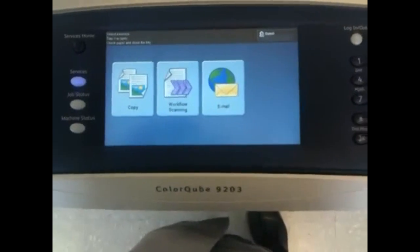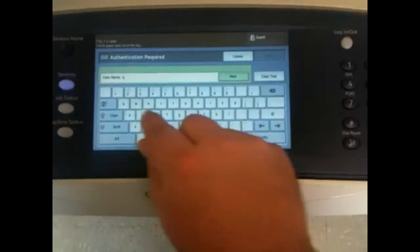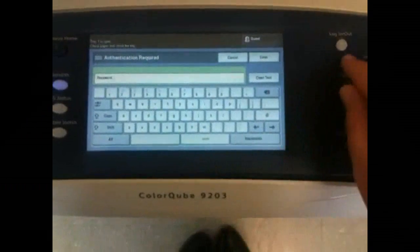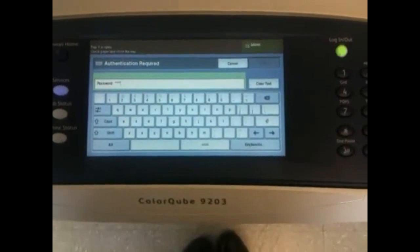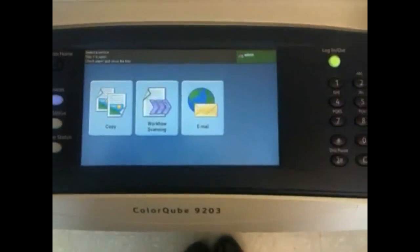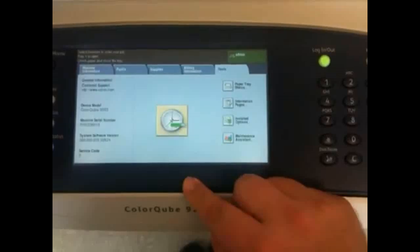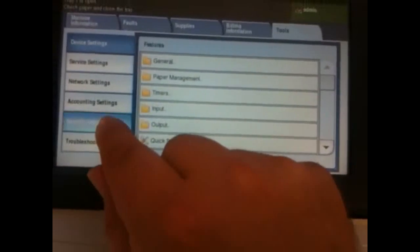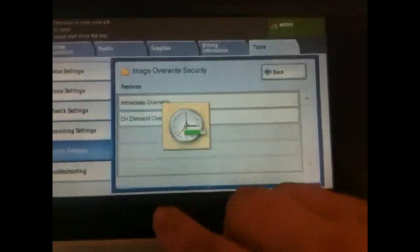To perform an on-demand image overwrite, log in and type in your admin username and password, then press enter. Navigate to machine status, then tools, then security settings, then image overwrite security, and select on-demand overwrite.